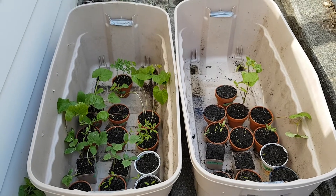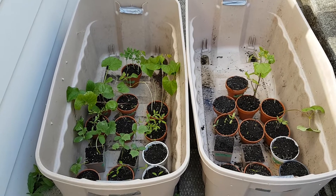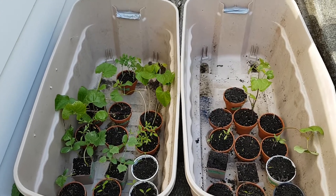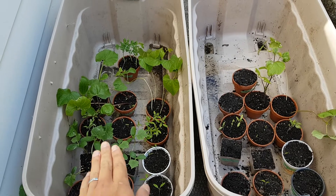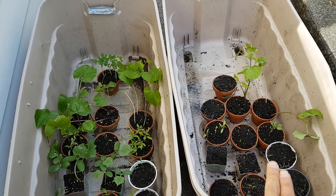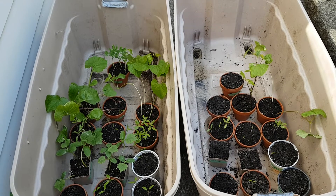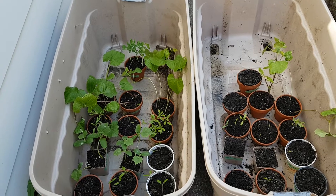This is a quick update video on the results of the worm casting experiment with regards to germination rates. On the left side we have seedlings with 75% potting mix and 25% worm castings. On the right we have 25% aged horse manure and 75% potting mix.